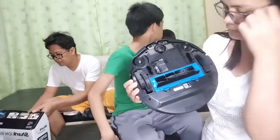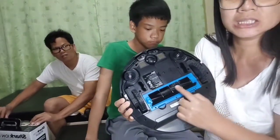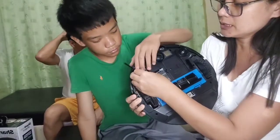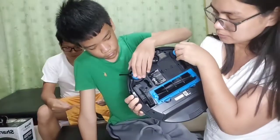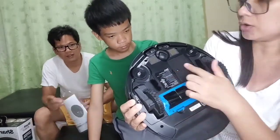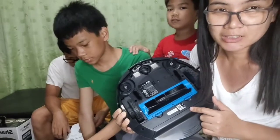Ito yung ilalim niya - may gulong. Tapos may brush siya dito. Ito yung brush niya, ang lambot ng brush. Aking dry brush. Pag low-bat na siya, pupunta siya mag-isa sa charger niya. Basta naka-on yung or nakasaksak yung charger niya.